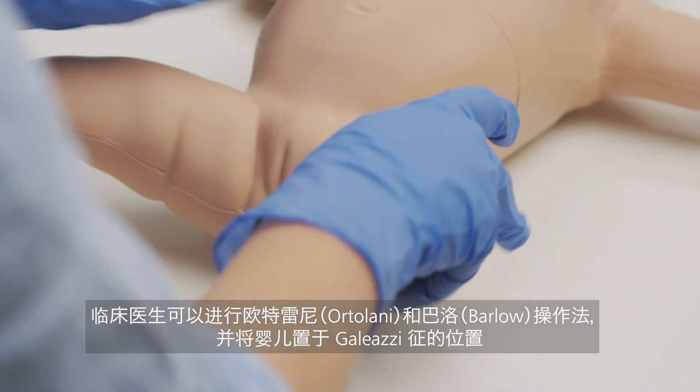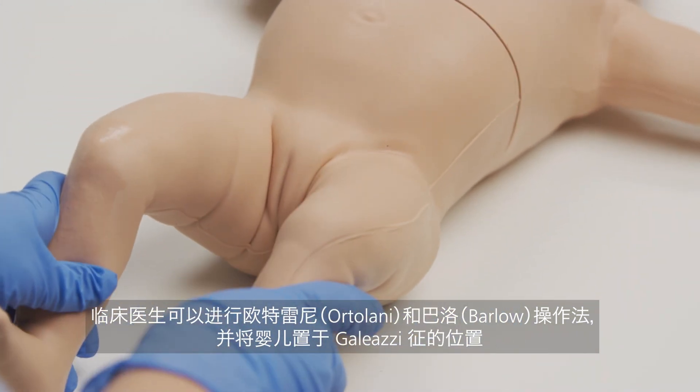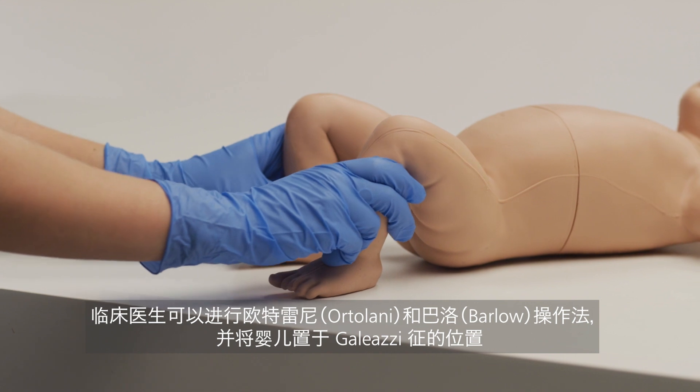Clinicians can perform the Ortolani and Barlow maneuvers, as well as place the baby into position for the Galeazzi sign.